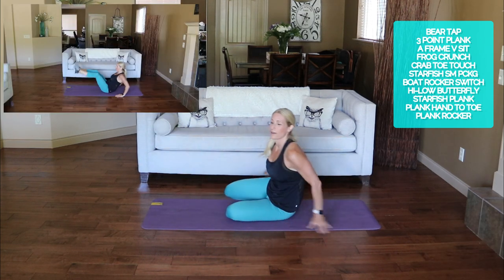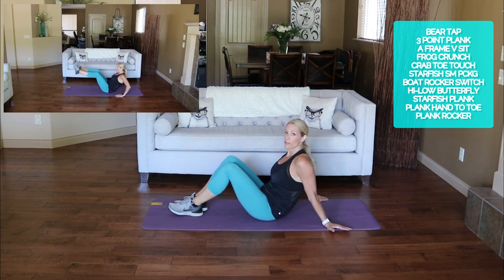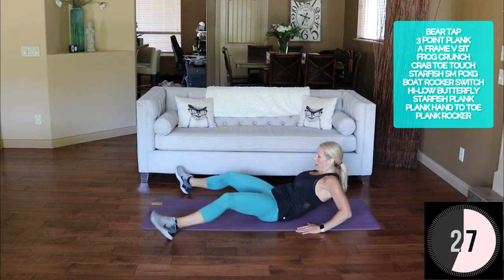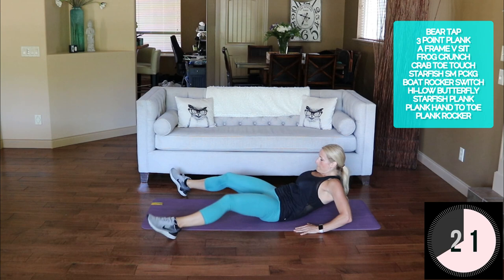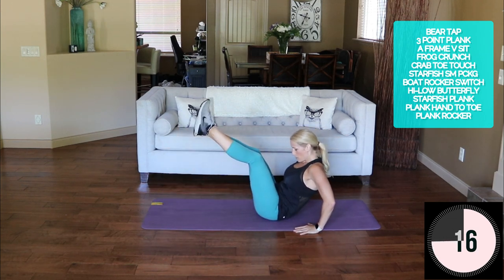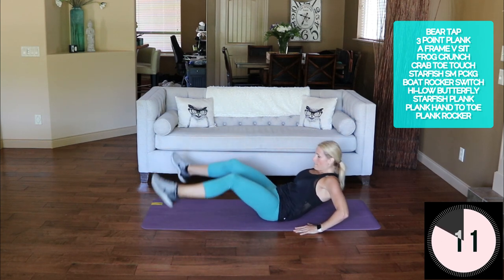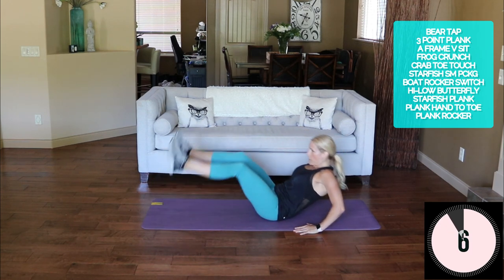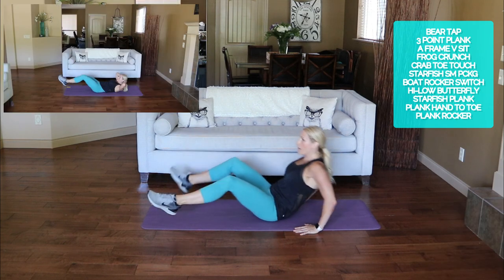Flip it over — let's do that A-frame again. In a V-sit, hands are back behind you. You can also go on your elbows if you want. Up, down — touch your feet at the top together.